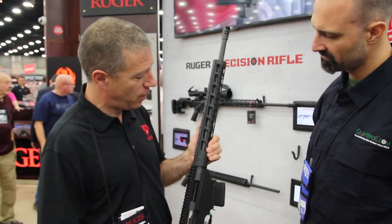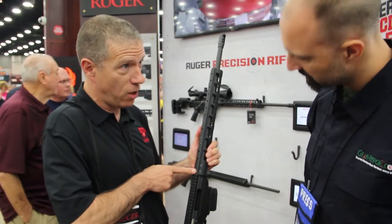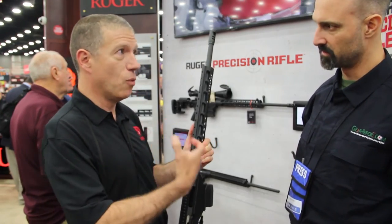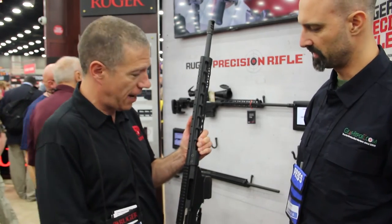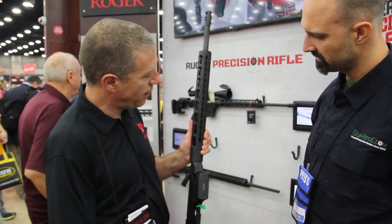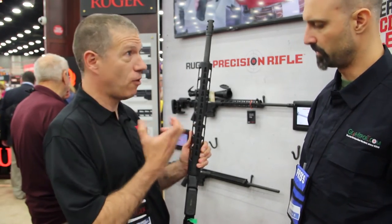So on this enhanced model, we have a new handguard. You notice the new handguard omits the rail at 12 o'clock. That gives us a little more room for big objective lenses without having to eject the scope up super high. It also widens the key module at the bottom, so it's a little more stable support for a bipod.